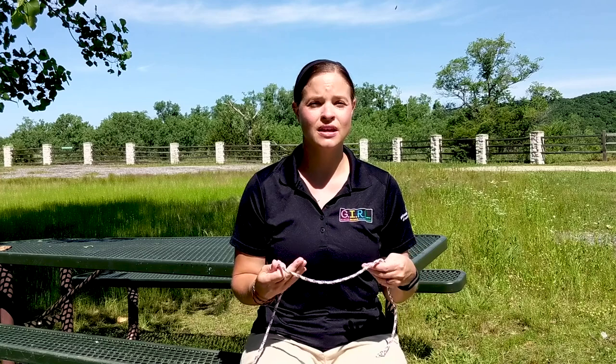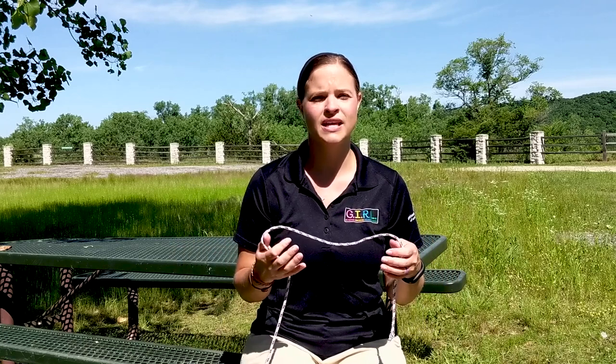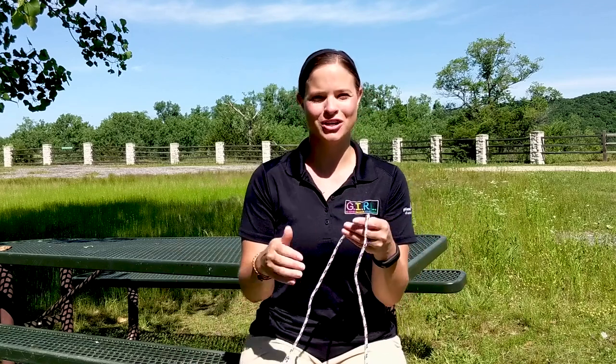Our third knot is the most difficult and will take a little more practice — which is great, because this step of the Junior Camper Badge is all about practicing new camping skills. As a reminder, the Girl Scouts of the USA YouTube channel has a whole list of knots, including these three and more, with better step-by-step directions on how to tie them.